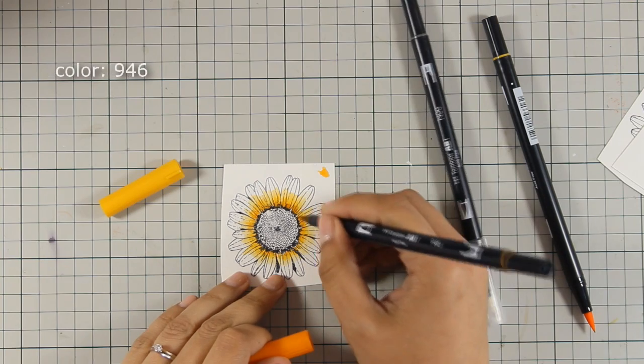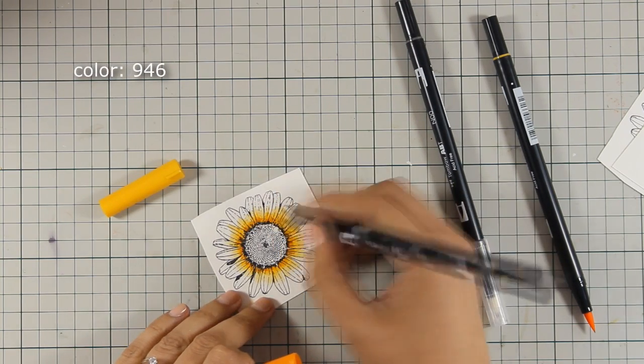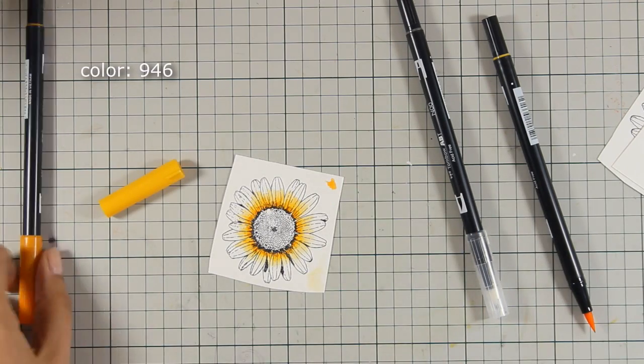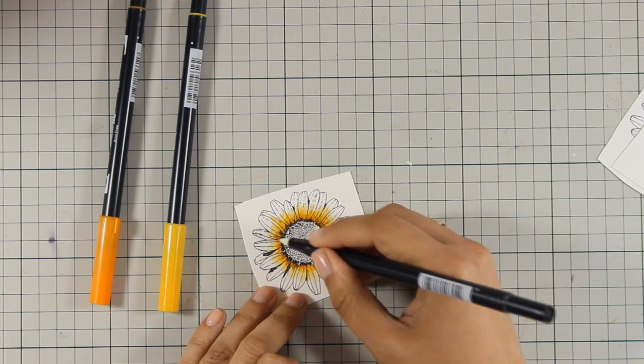Notice that I don't drag the color all the way to the tip of the petal since I want the tips of the petal to remain white. To deepen the shadows even more I have also used a little bit of orange, which I am blending out as well.